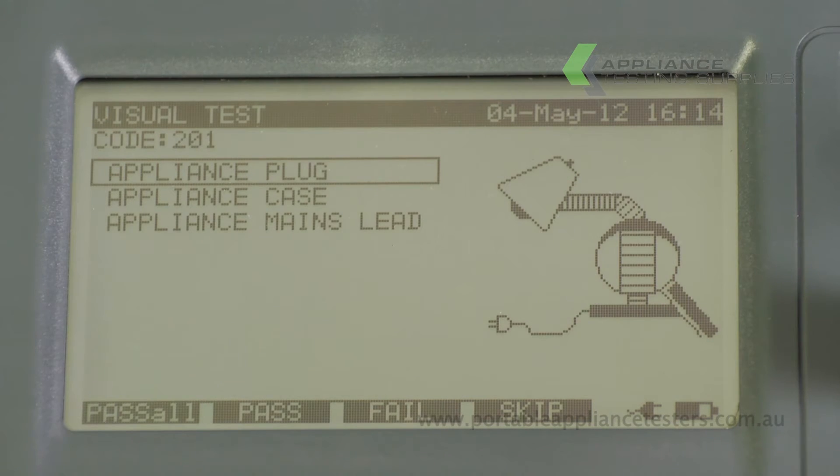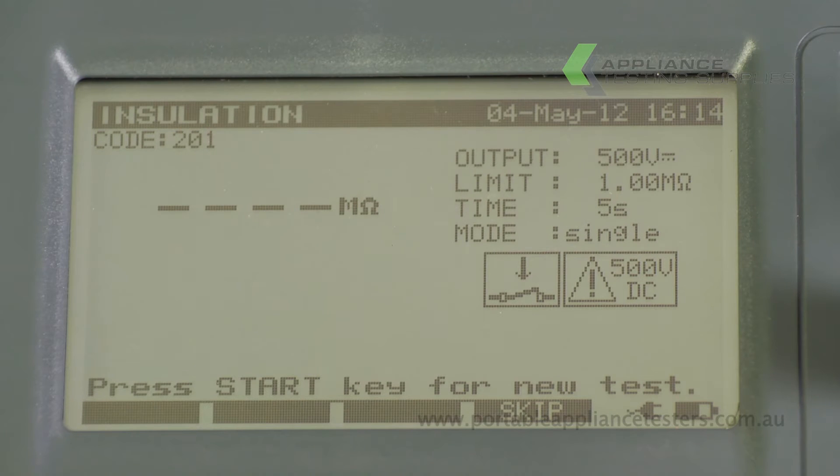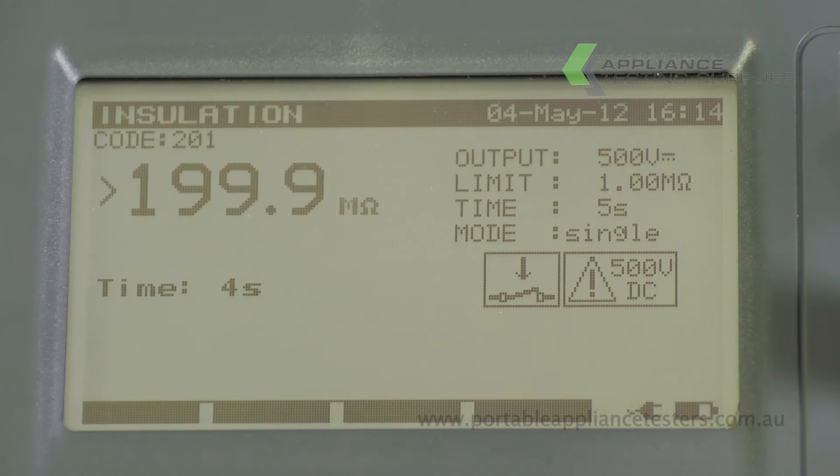The SigmaPAT will now ask for a visual inspection. Once completed, the unit will go through and do an insulation resistance test. A tick on the screen will indicate a pass, and an X a fail.